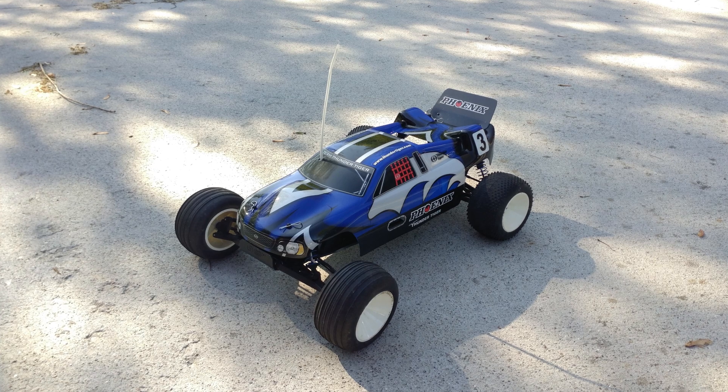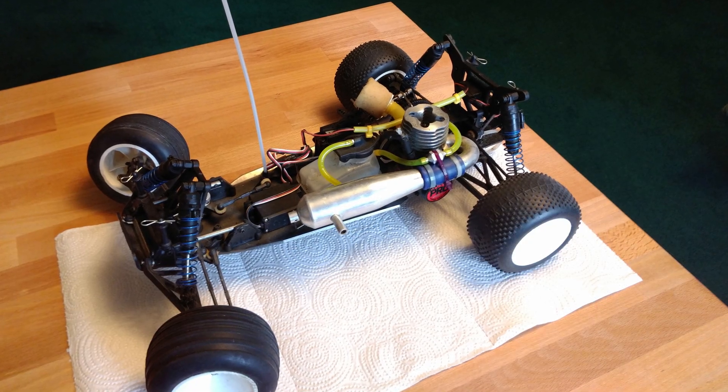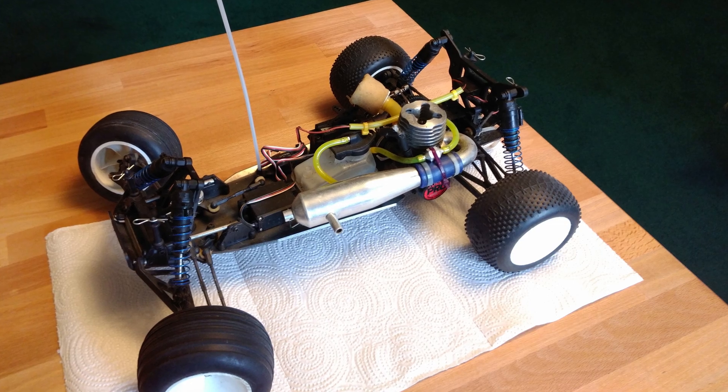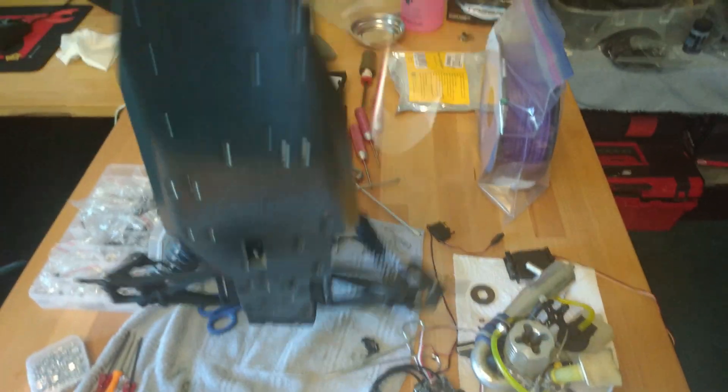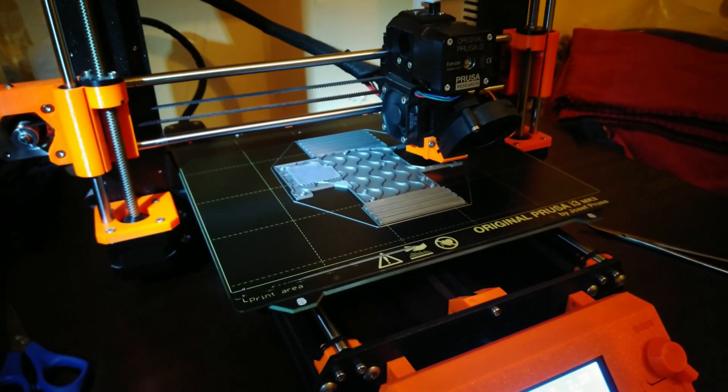This right here is the Thunder Tiger Phoenix GT, a two-wheel drive, one-tenth scale nitro-powered remote control vehicle. And in today's video, I'm going to be converting this old nitro-powered RC of mine to electric with the help of 3D printing. Let's get started.